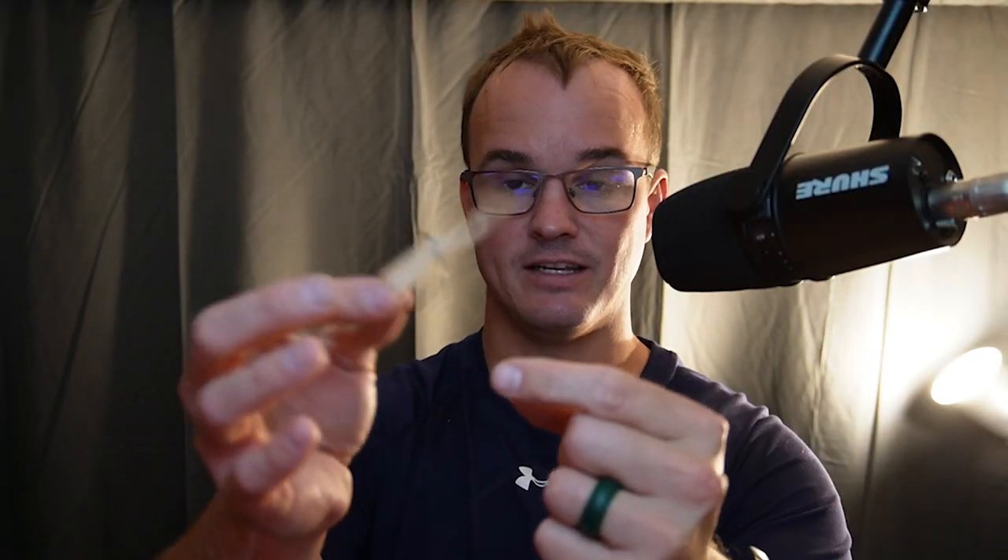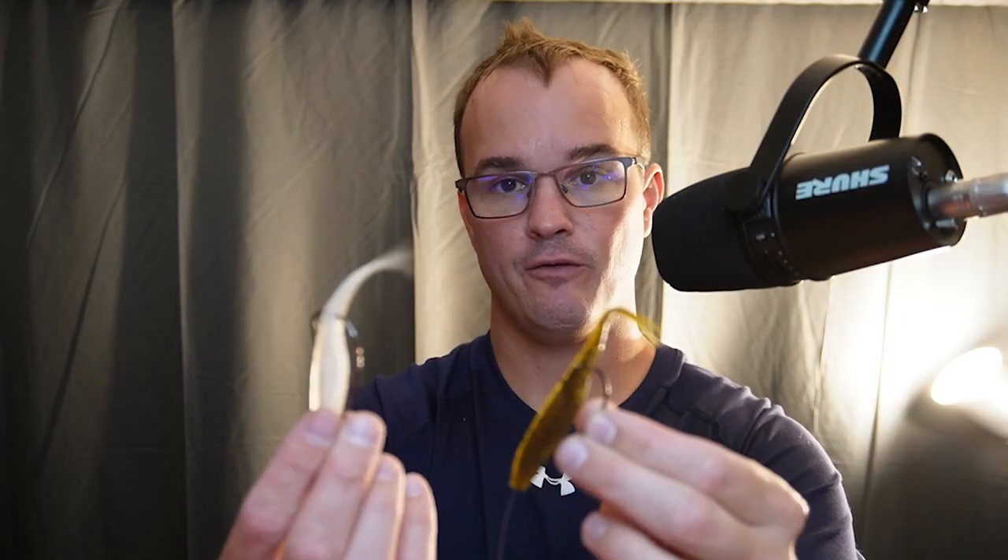This will help keep the baits darting and dancing in different parts of the water column and keeping them from getting clumped up. The last thing about this would be to go with two different colors — I really like that to give the fish something else to look at.